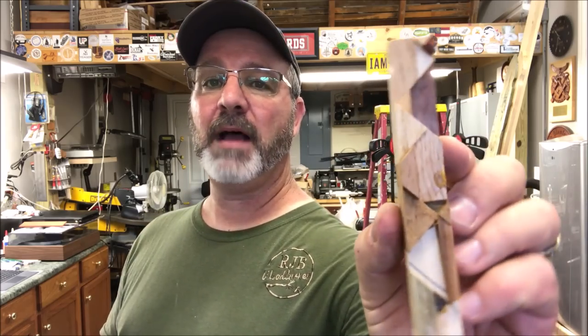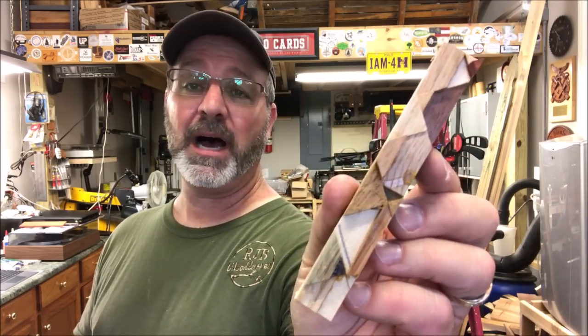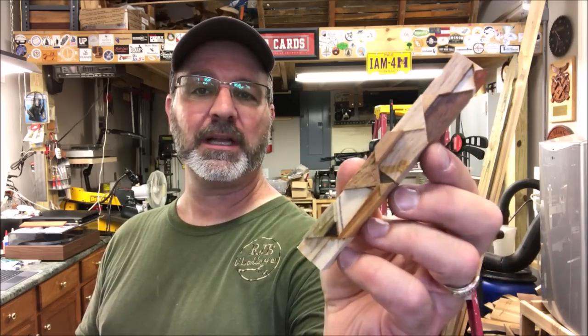Hello and welcome to the shop. Today I'm going to begin turning a blank that has a very special place in my heart. You might remember I made a whole bunch of these chaos blanks, and on my other channel, Whatcha Doin' Bob, I had a blank sale and I sold almost all of them. There's only two or three left.